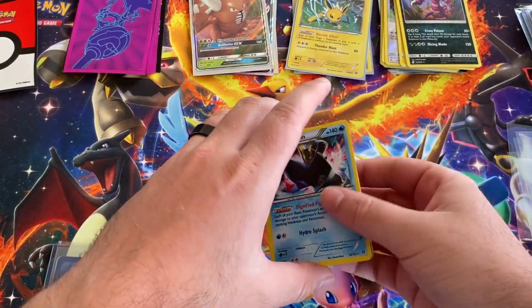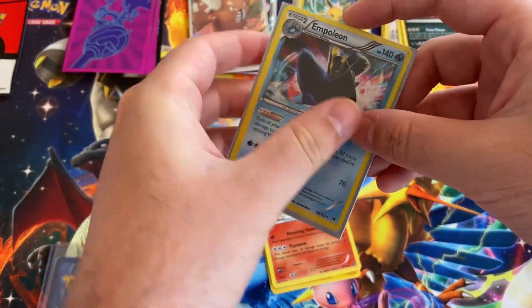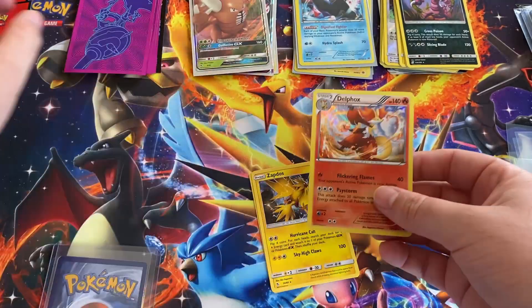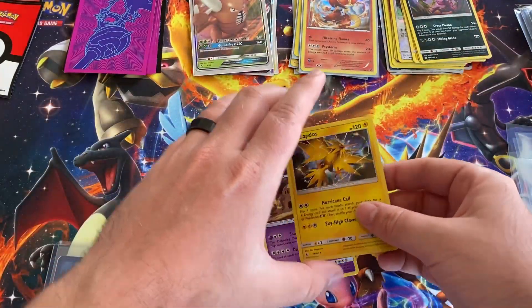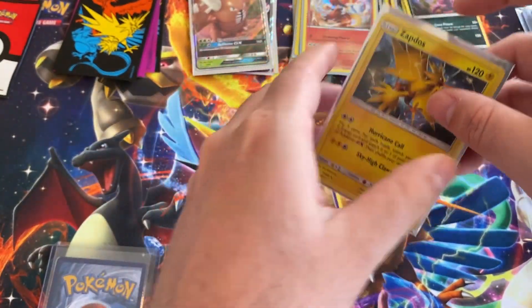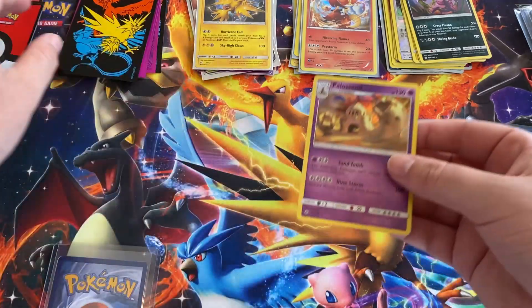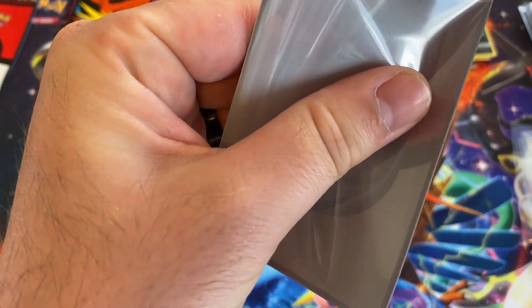We're gonna blow away, looks like. Let's get these guys in sleeves. Zapdos I do have — I need, I have a lot of these doubles. I need to start either selling them, doing trades, or something, because they're just taking up space.